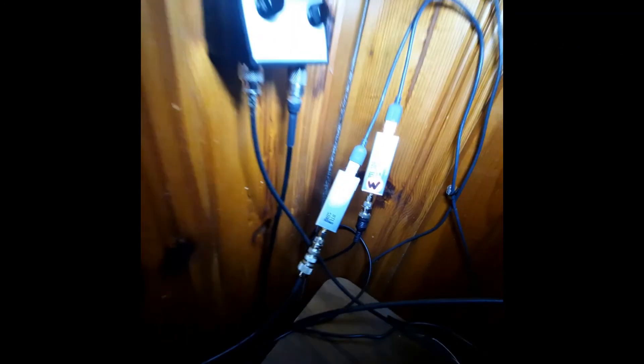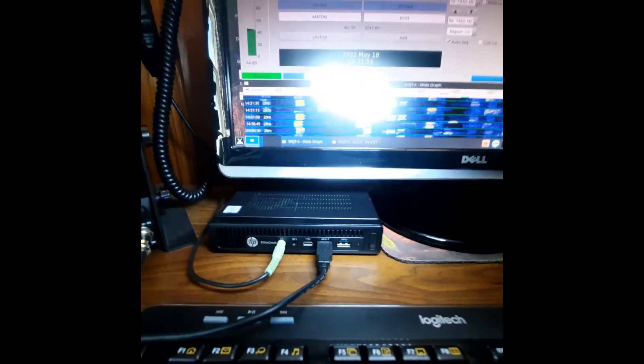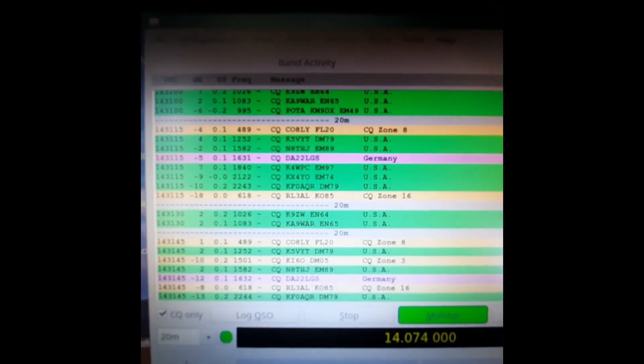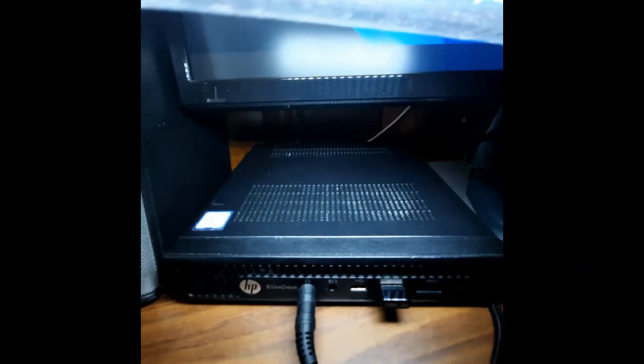These are the SDRs, which are also connected to various antennas — it's just a switch box. And the new computer right here is an HP EliteDesk — it's pretty good, running Linux and WSJT-X. The bands are kind of quiet, not too much going on.